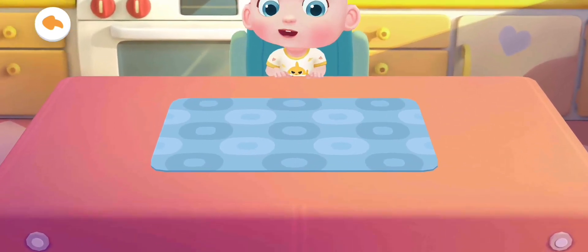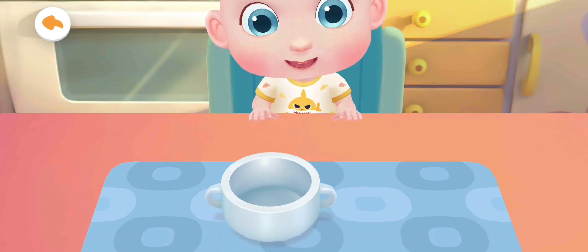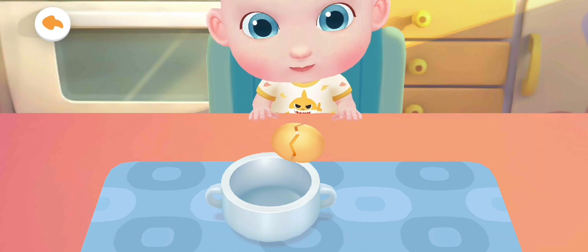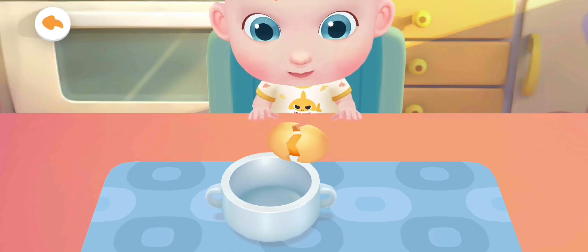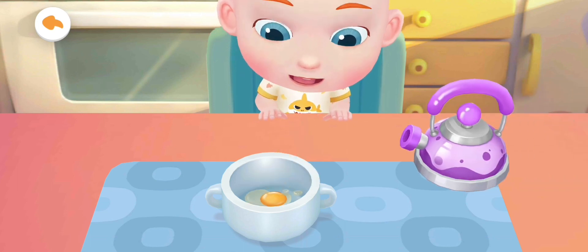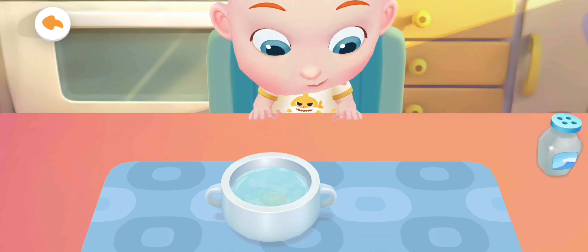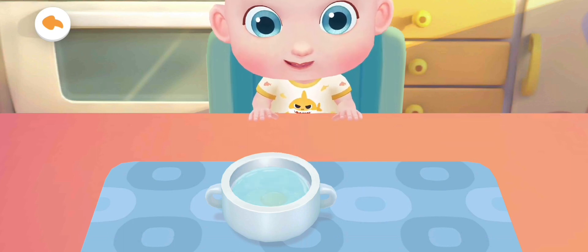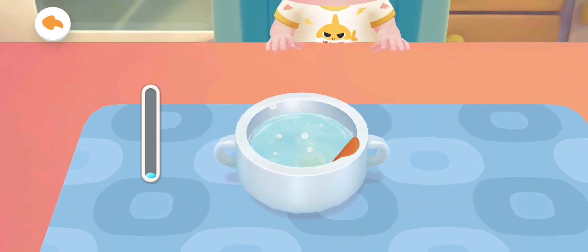Egg custard! Jojo wants to eat steamed egg custard. Let's cook it. Stir to beat the eggs well.